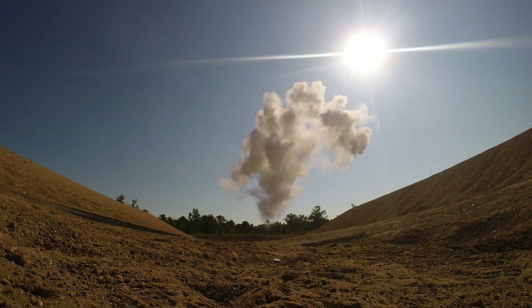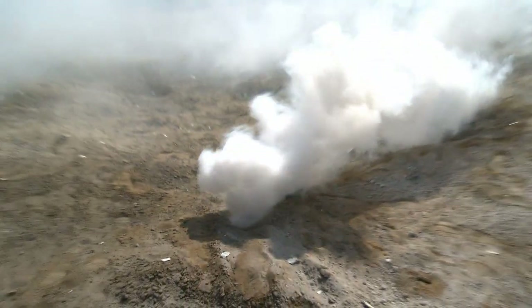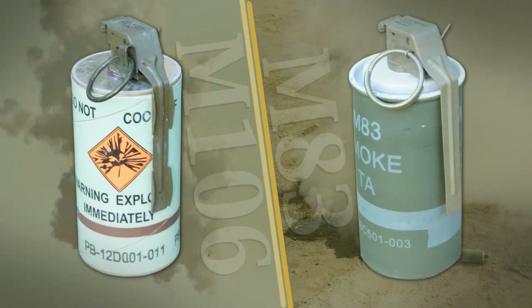This video focuses on two white obscuration smoke grenades available to soldiers: the newly fielded M106 and the M83.